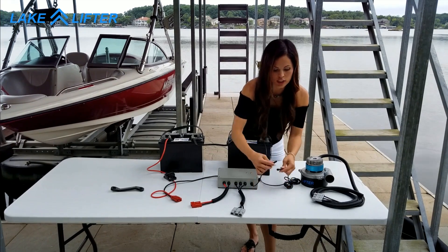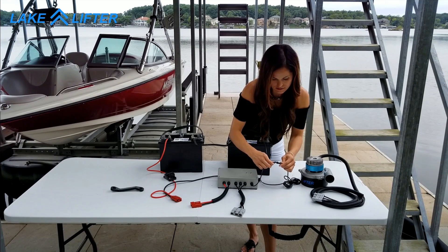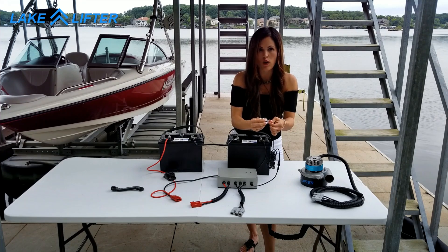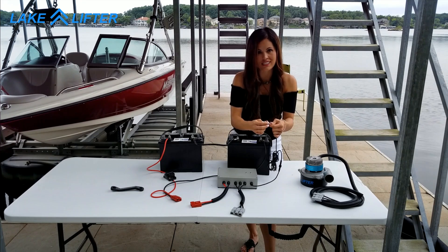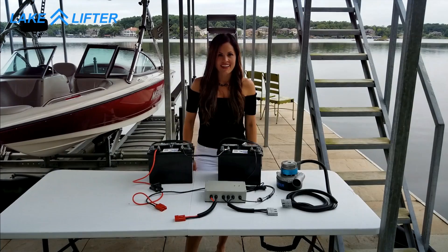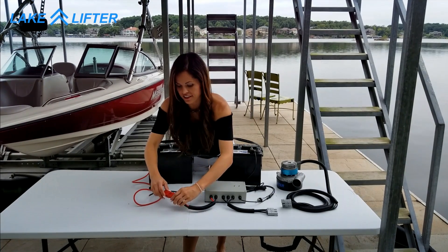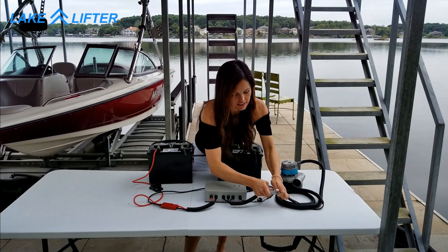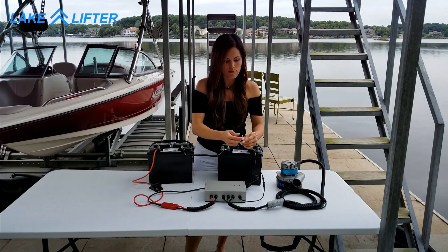Insert the trigger switch by aligning the notches. We have provided a switch, however you can detach the wires and connect them to the existing switch on your control box. Connect the red connectors together and the gray connectors together, and now you can activate your motor with the switch.